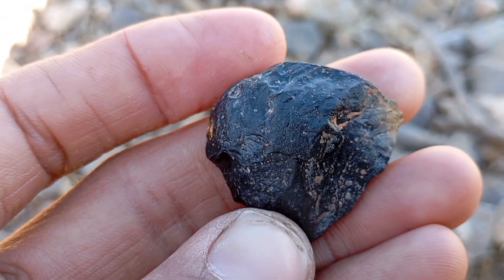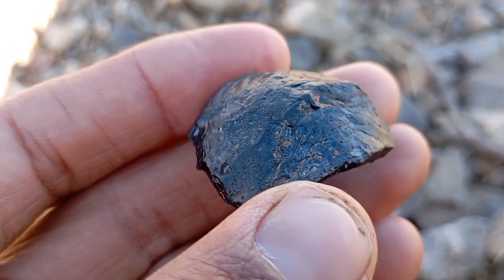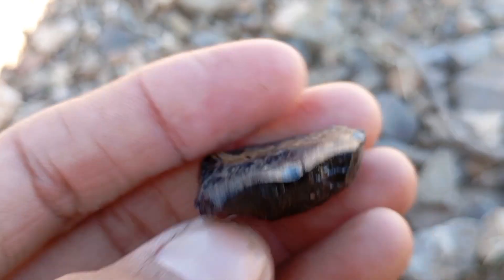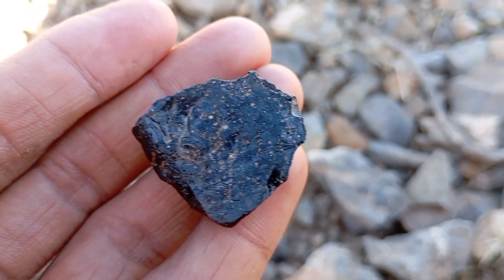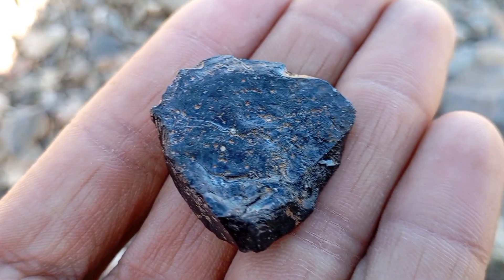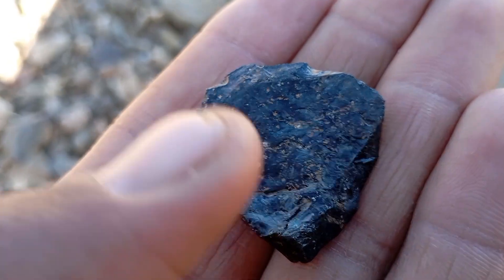Number one: examine the appearance. Black diamonds are usually opaque and have a dark gray to black color. Unlike white diamonds, they do not sparkle in the same way due to numerous inclusions and graphite within the stone. Look for surface irregularities — black diamonds often have natural pits and rough textures. Genuine black diamonds have a deep, uniform black or dark gray tone. Avoid stones that appear painted or artificially colored, as they may be treated gemstones or synthetic imitations.